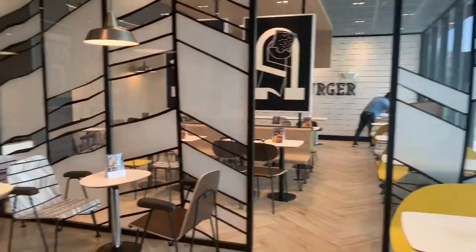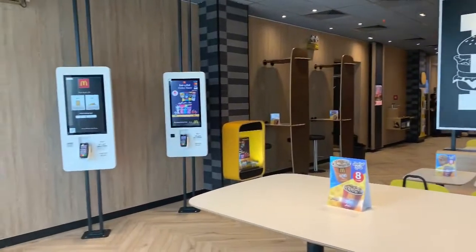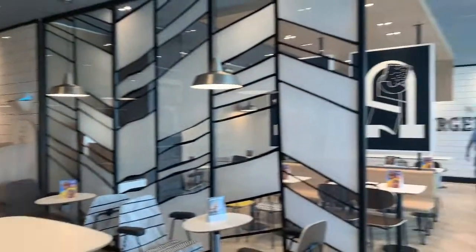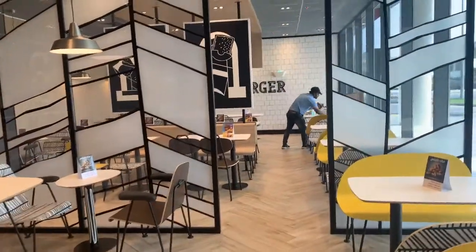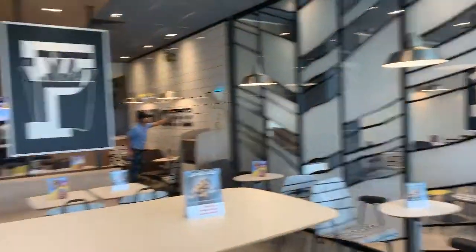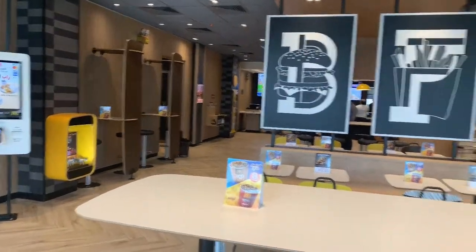This is the new McDonald's here. As you can see, there's my boss there. This is the new McDonald's — it's very modern, as you can see. Look at the design and everything here. For me, it's very cool.